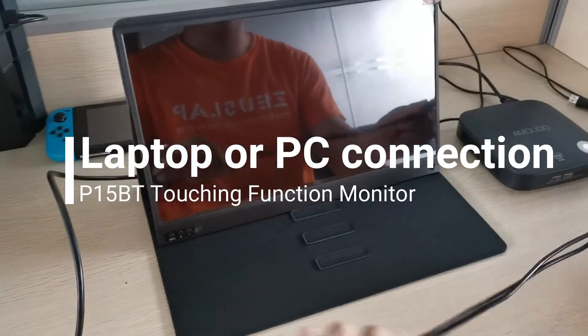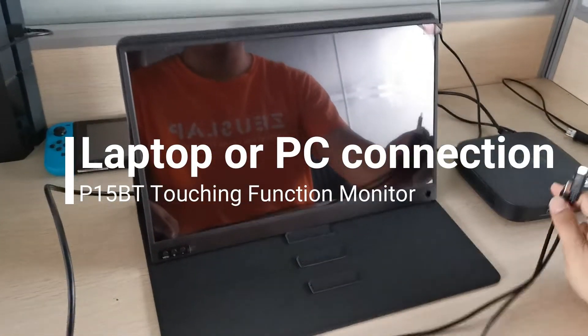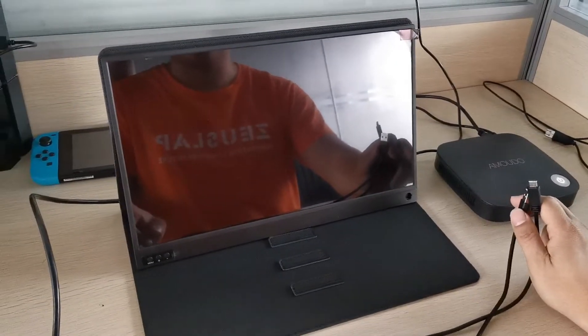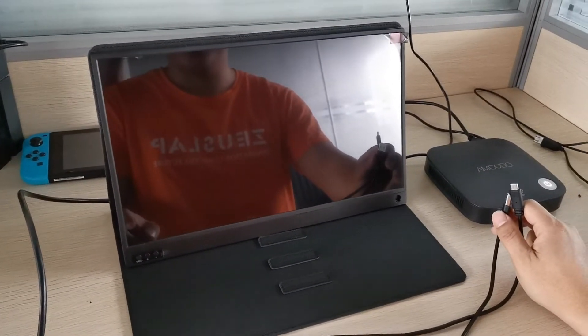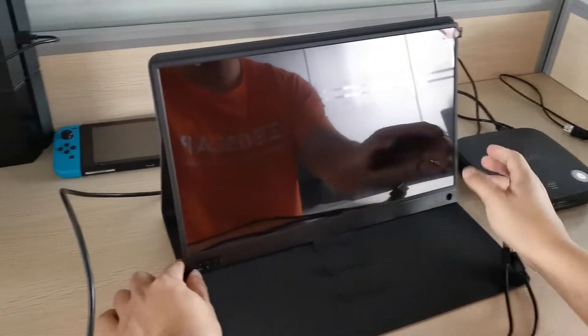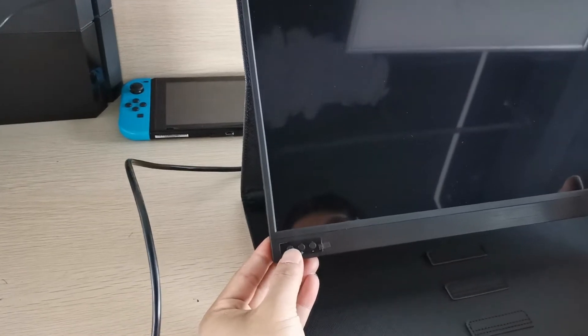Now let's teach you how to connect the mini PC or the laptop to fulfill the touch function on the P15BT. First, power on the laptop, power on the monitor, and don't press the menu button.